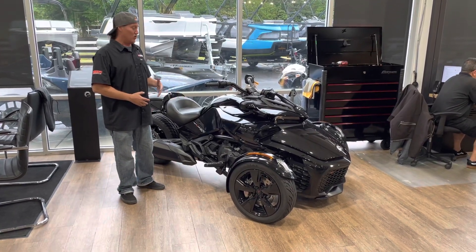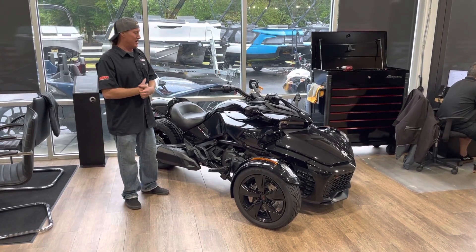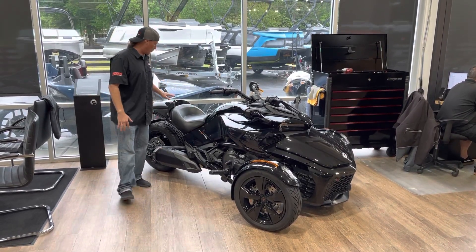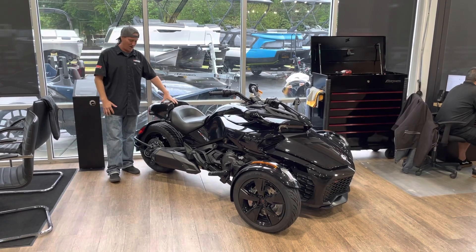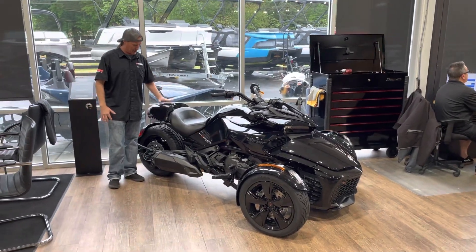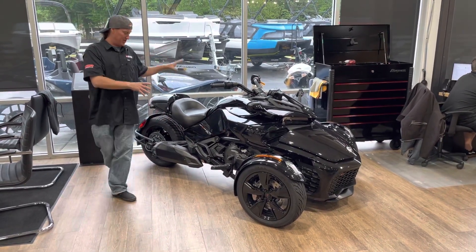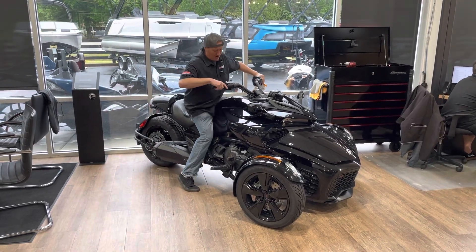They also have an F3S, which is going to be a little more sporty, better suspension, different color ways. And as you can see, this is just a one-seater. Now this is a little cargo box, but you can add a passenger kit to it. If you buy the passenger kit, it comes with the rear seat and it also comes with the rear base. So this right here is the F3 base model.